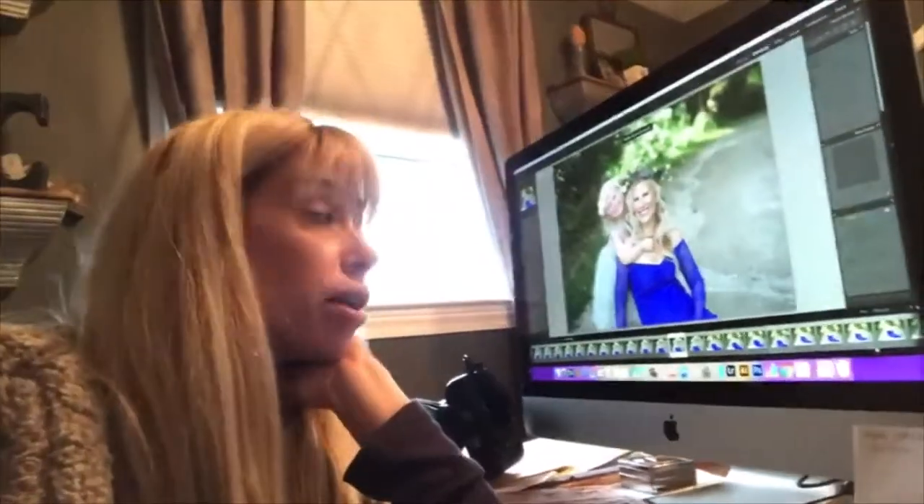Hey y'all, look familiar? I'm sure all of you are spending a lot of time right now in front of your editing screen, and so am I. I've been at shoots all morning, so don't judge what a hot mess I am. But I wanted to tell you about something that I'm really excited about and that has made my fall insanity a little bit easier.